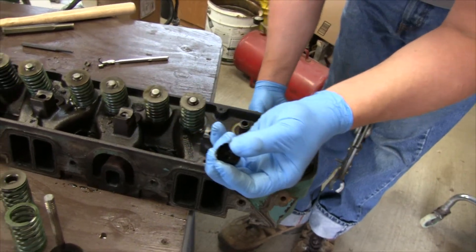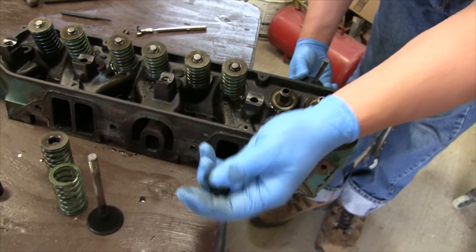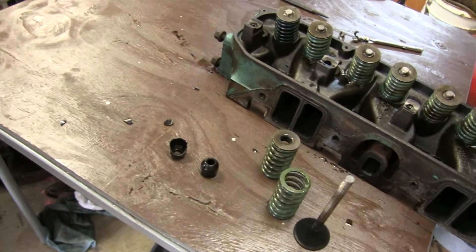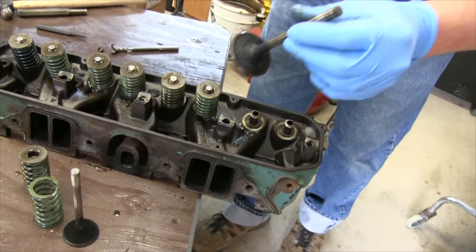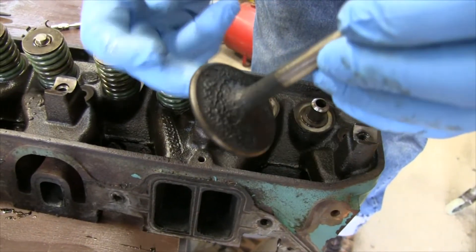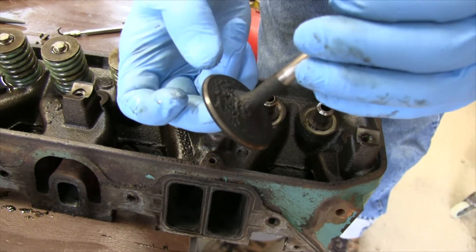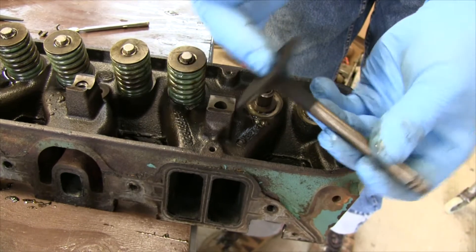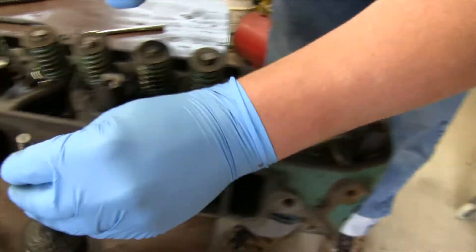These seals are brittle. Are those getting replaced or just not reused? Yeah, they're going to get replaced. And here's an intake valve — you can see all the deposits and crap from the years. So now that's going to get wire wheeled off. The seat surface is nice though — there's no cracks, no breaks. Those are good. Clean valves.